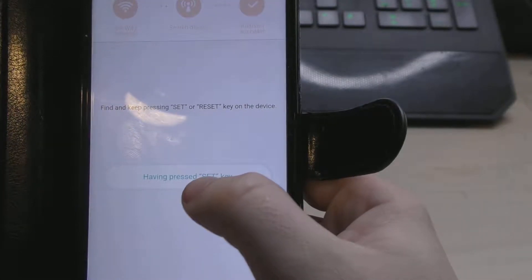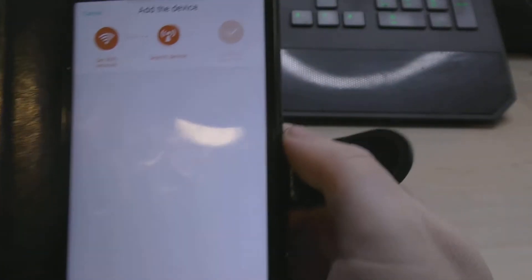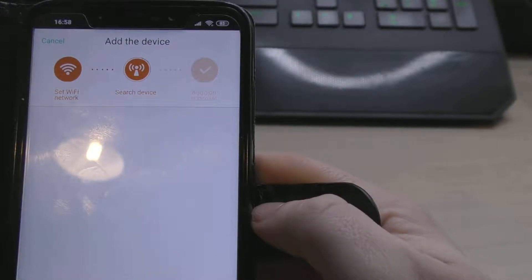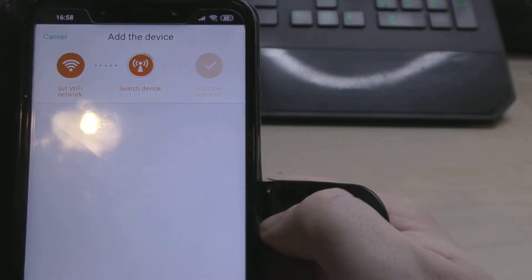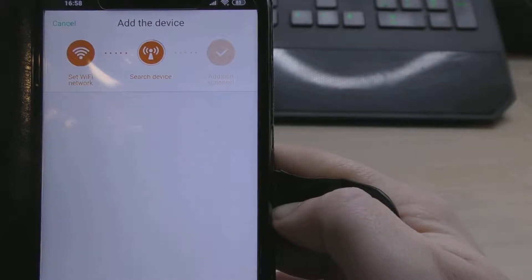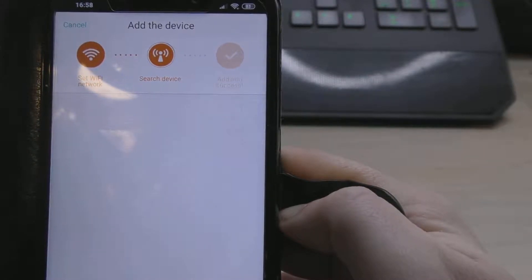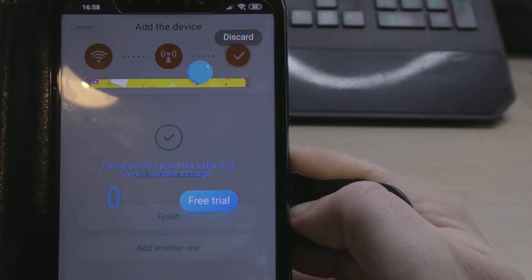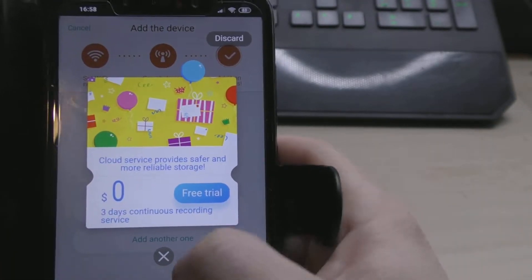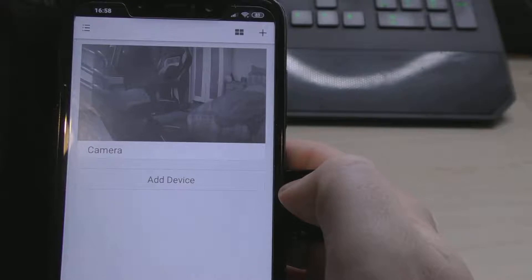So I've done that — it wants my Wi-Fi password again. I'll quickly put that in. It is now searching for the device. The camera is saying 'please wait, Wi-Fi connecting' and then 'please wait for internet connecting.' It seems like we're going further doing it this way rather than scanning the QR code. Internet connected — welcome to use Cloud Camera. And that seems to have worked! There is the camera looking at my very messy bedroom.